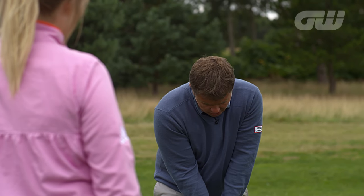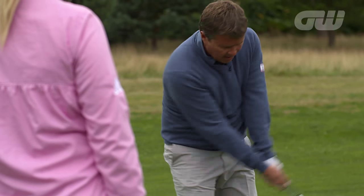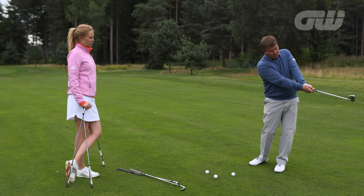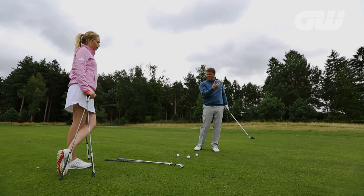So that's my impact position, and my engine is just my chest and arms working as a unit. My finished position really should be the same as I was in address, but more rotated through with my chest. I'll show you one and then you can have a go.